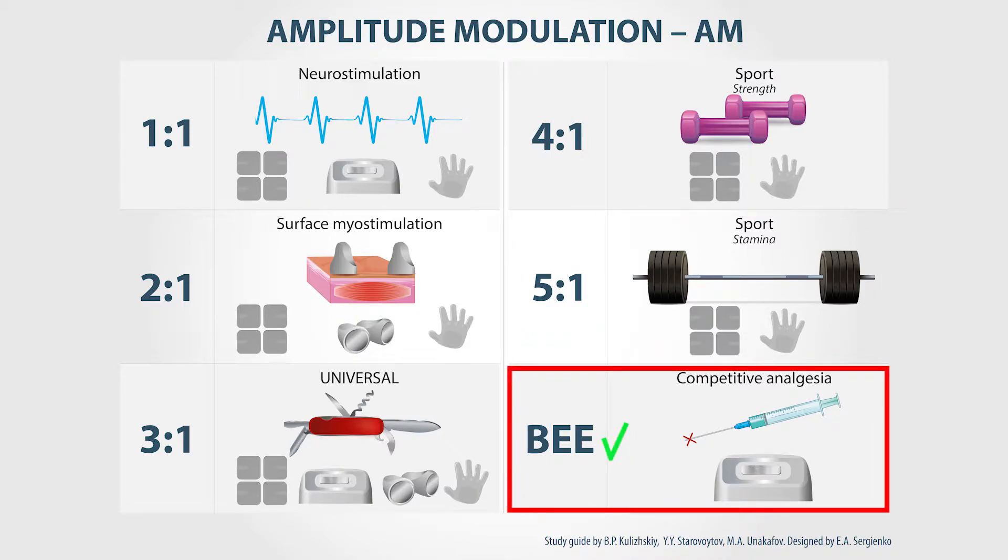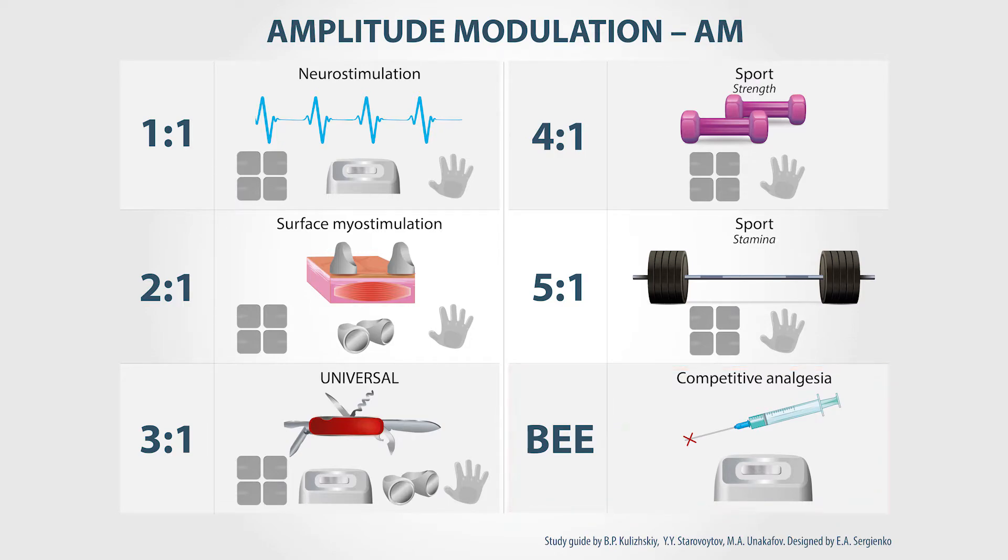B-sting. This mode also relates to amplitude modulation, although it stands apart. After the electrode is applied to the skin, the device activates with maximum energy for a short time and then turns off. This mode is used for competitive analgesia and uses the built-in electrode only. By using it, you can breach the central nervous system's block and relieve patients' painful sensations.